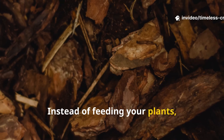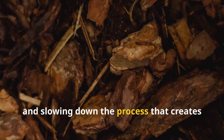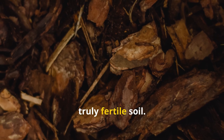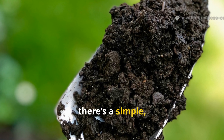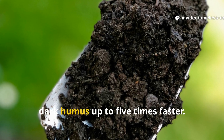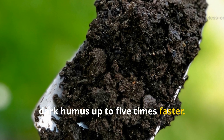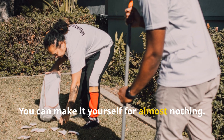Instead of feeding your plants, woodchips are robbing them of nutrients and slowing down the process that creates truly fertile soil. The good news is there's a simple natural mulch that turns lifeless dirt into rich, dark humus up to five times faster — and the best part? You can make it yourself for almost nothing.